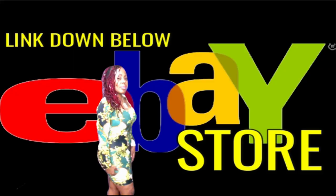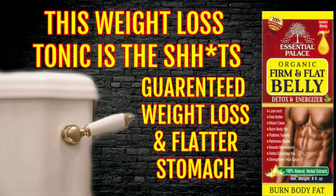Welcome family! This is the Velvet Locks coming back to you again with a powerful announcement. Now, if some of you haven't visited my eBay store, you are definitely living under a rock, because you are missing out on this Organic Fit and Flat Belly Detox and Energizer Tonic. This tonic has been flying off the shelves — I've had to restock my inventory several times. This is powerful. I've used it myself, I'm still currently using it, and like I said, it works.